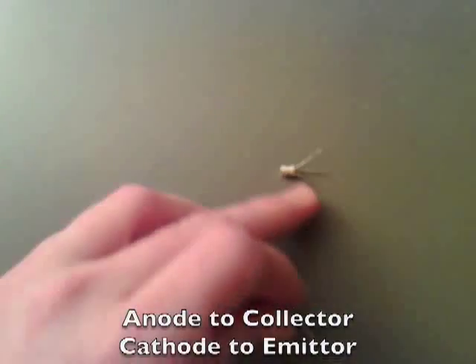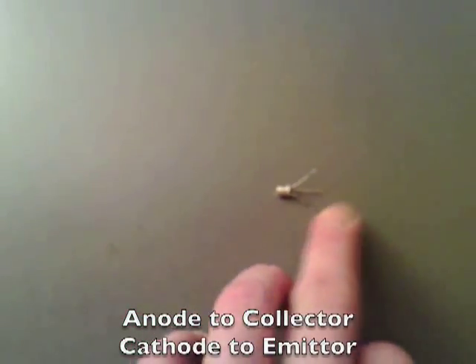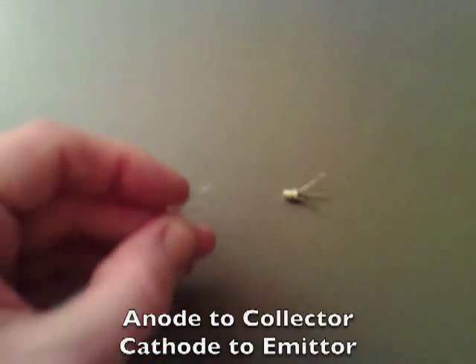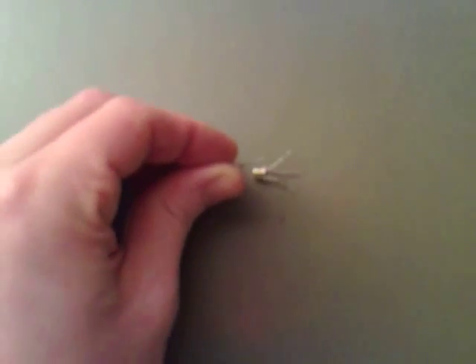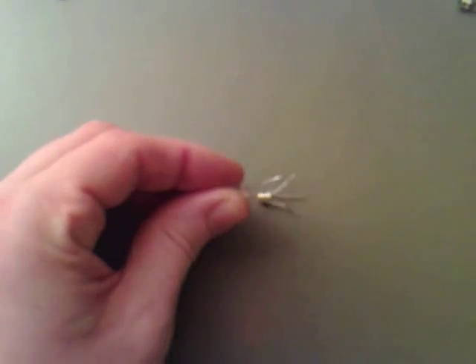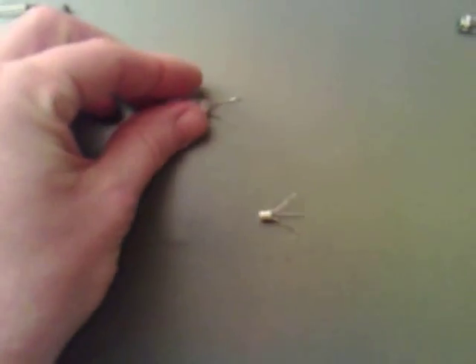The transistor — I've got the collector, base, and emitter. All we're going to do is put this LED directly across the emitter and the collector. It doesn't matter which way round because it's red in one direction and green in the other. So I'm just going to solder that on there.